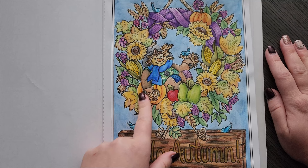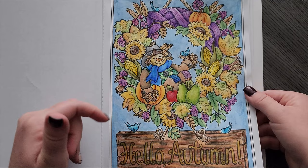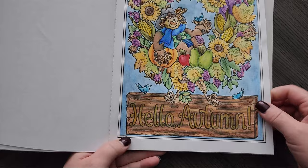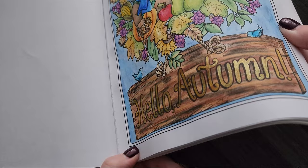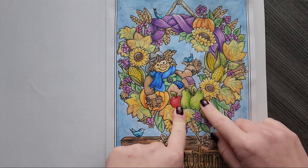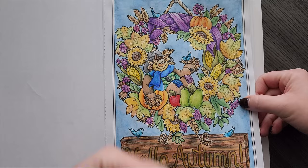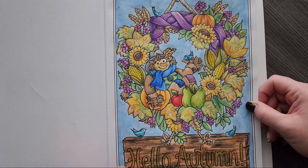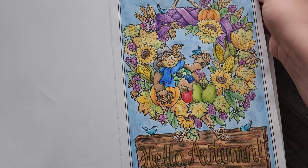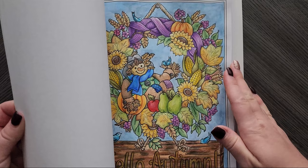This one we started on a livestream with the Caran d'Ache Supracolor watercolor pencils, and I finished it off screen. I was gonna do a tutorial on how to do wood grain but I got lazy. I did use my Ohuhu glitter markers for 'Hello Autumn' — it's really pretty. I went back over and shaded with the Supracolor here and there where I wanted a bit darker, but I wanted to keep the watercolor look. They came off a little chalky on this paper, which was interesting, but overall that one is done.